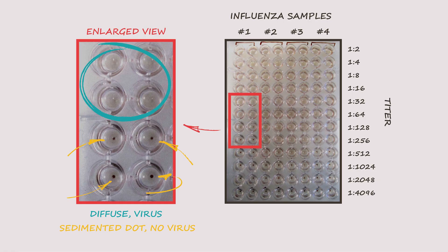The HA titer is defined by the last well that still shows complete agglutination — in other words, the final diffuse well before buttons start appearing. And that tells us how much virus is in the sample.